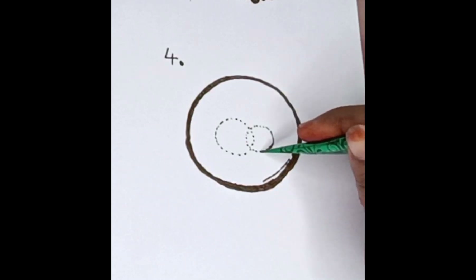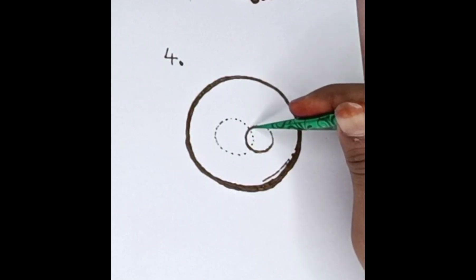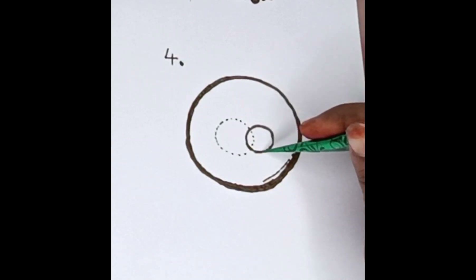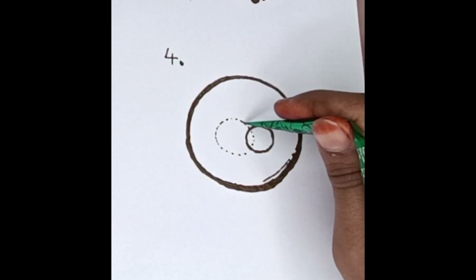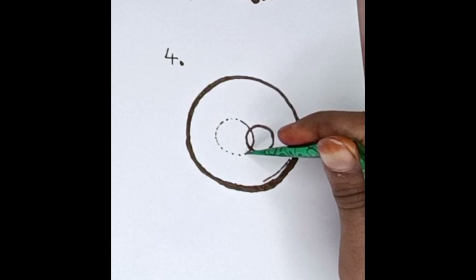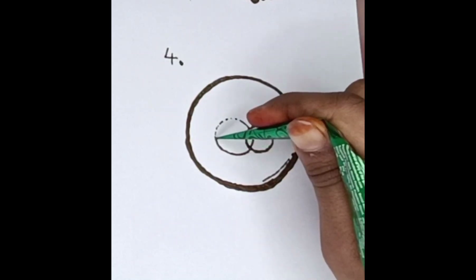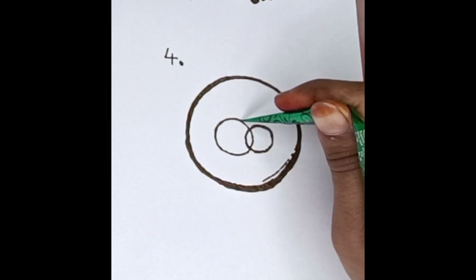This is a dotted line. It's a circle that's correct — it's a complete circle. Now we have to join the dotted line. So we have to make a pair of rings, two circles.